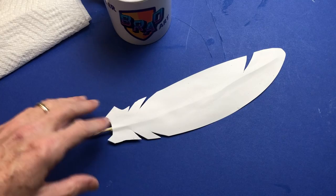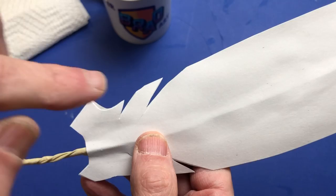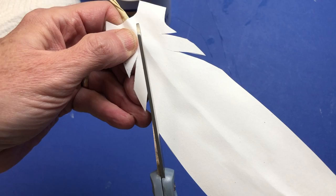Now that the glue has dried, take a closer look - you may see some parts that don't perfectly match up. If you want them to match up before going to the painting step, just take a pair of scissors and wherever you see anything uneven, trim it up.